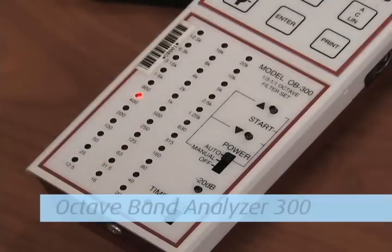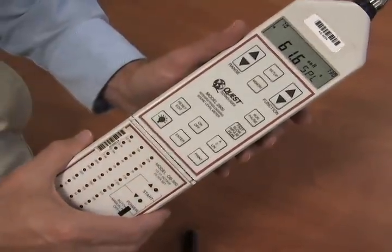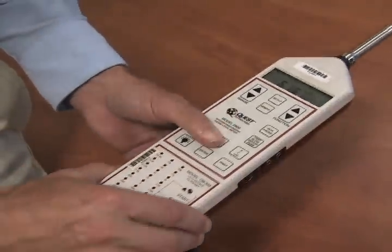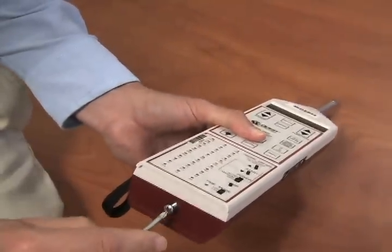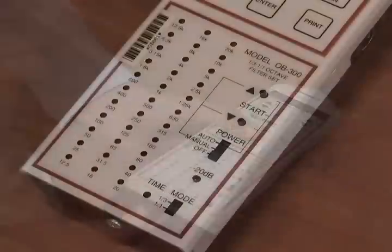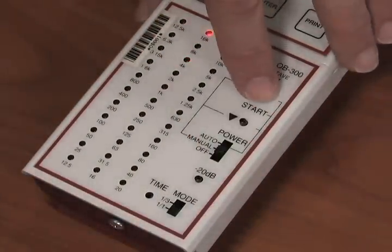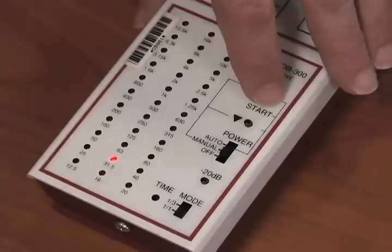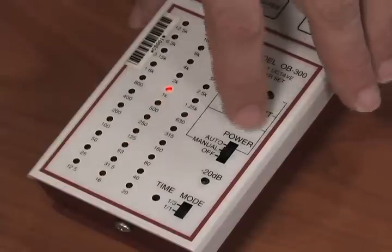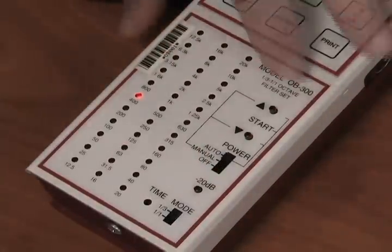Model 2900 with the Octave Band Analyzer 300: follow the setup procedure for the 2900 Sound Level Meter and at the end, attach the Octave Band Analyzer 300 by screwing it in place. Be careful not to over-tighten. You can use the OBA in either Manual or Auto mode. In Manual mode, you must use the up and down arrows to switch to the frequencies you wish to analyze.